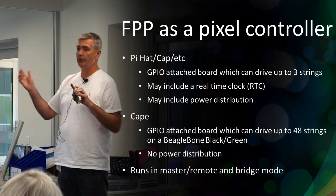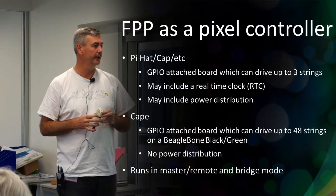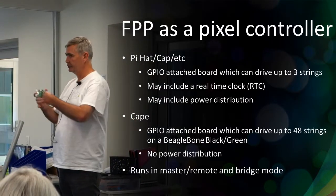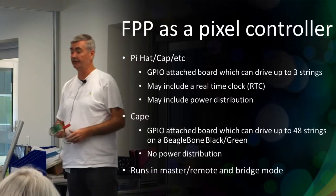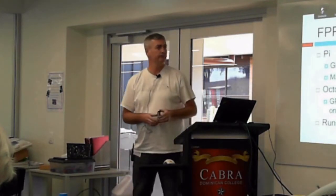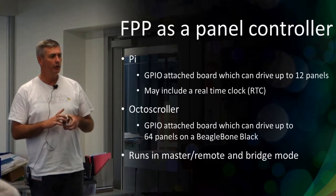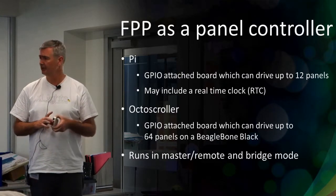You can't do power distribution through the boards - the Pi caps may let you but I know my capes don't. I've got to do all my power distribution separate from the board, which I prefer anyway. As a pixel controller you can run it in master mode to drive local pixels, or in bridge mode where it receives pixel data into the ethernet port and drives the outputs - probably the more common way. As a panel controller on the GPIO headers you can drive typically about 12 panels locally, or on a BeagleBone Black with an OctaScroller cape you can get about 64 P10 panels out of one of those.